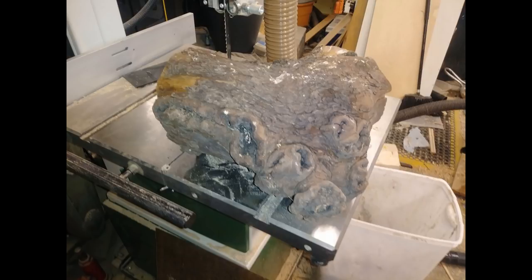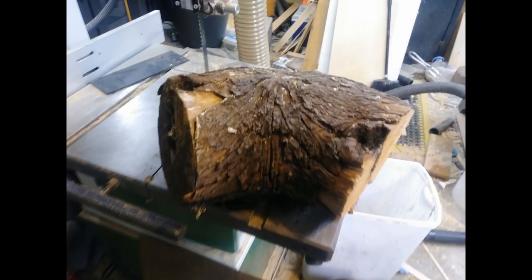Before I start this video, a disclaimer is in order. This piece of wood has many cracks and burnt areas. I do not recommend turning anything like this. All turnings can be dangerous, some more than others. Know your wood and your tools and skill level. Only you can be responsible for yourself.